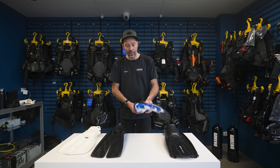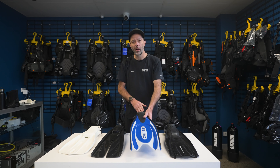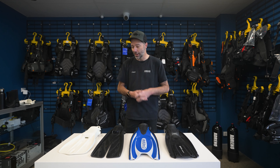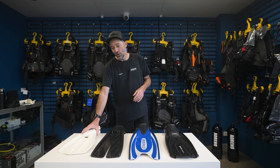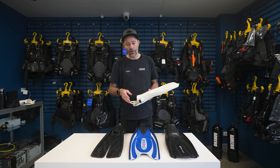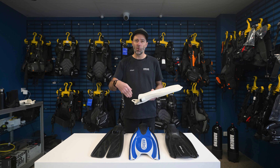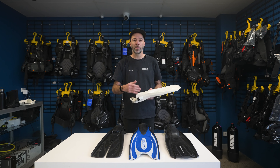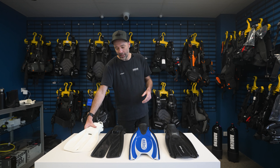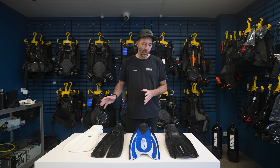So what we need is a boot that sits about two to three finger widths at the back — unless, of course, we're talking about the split fin or the vented fin, where we're talking probably more like three to four. Because that style of fin requires a lot of movement with your ankle, a lot of articulation, so we need a little bit more overhang at the back.